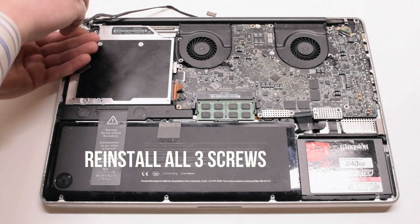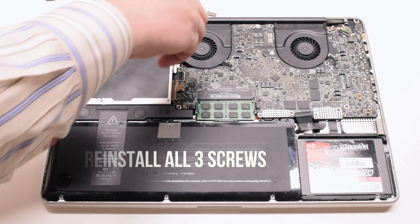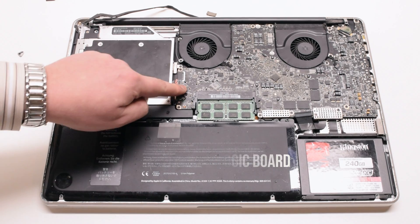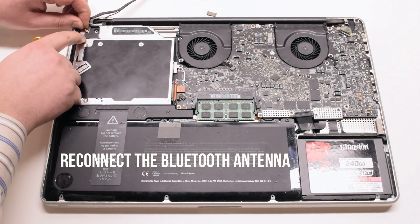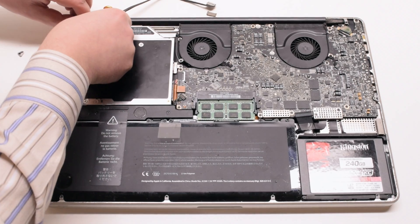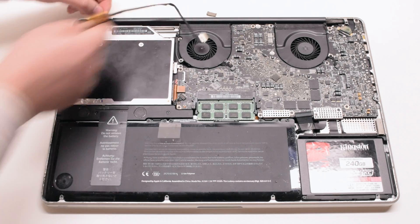Drop it into the socket and reinstall and re-tighten the three Phillips head screws. Connect the drive to the logic board. Reconnect the Bluetooth antenna — place it over the socket and press it in gently with your finger. Make sure it's tightly in.